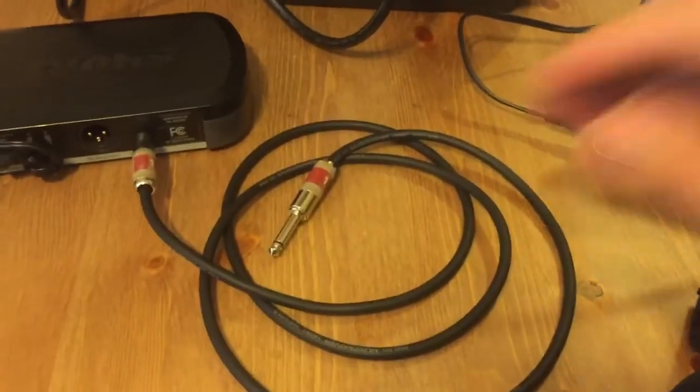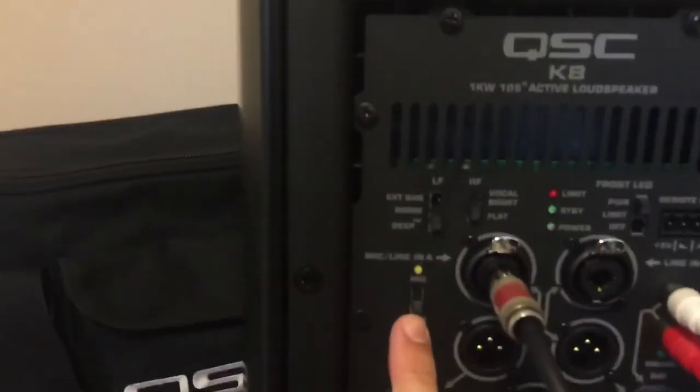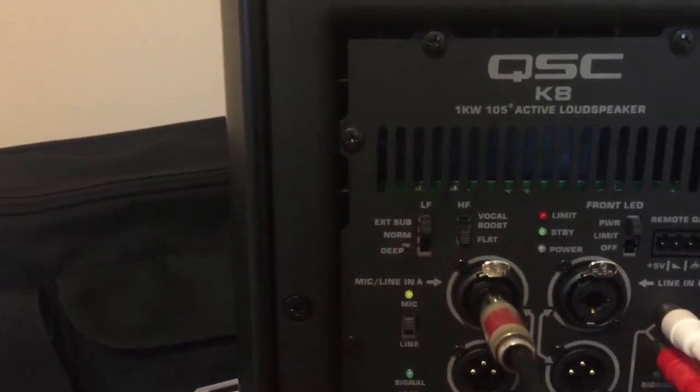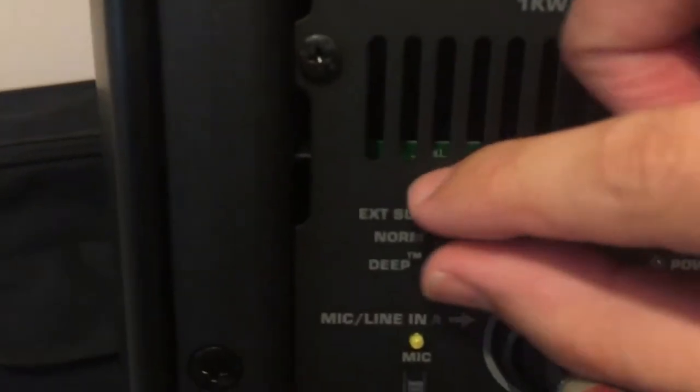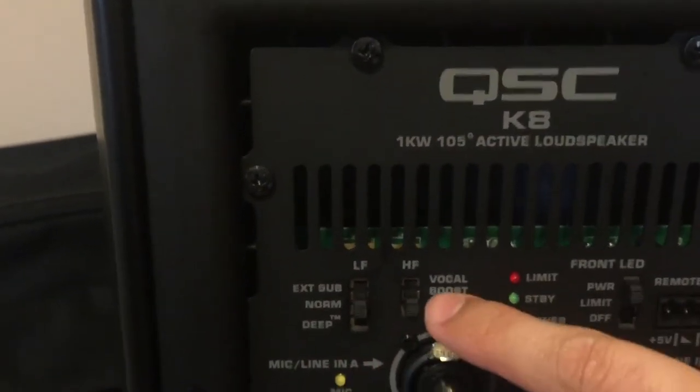Up to this point, both the receiver and the K8 have no power. Once you hear that pop, you have correctly connected the unbalanced cable. Switch the input from line to mic and the low frequency to normal. For most ceremonies, vocal boost is not needed, so you can leave it on flat.